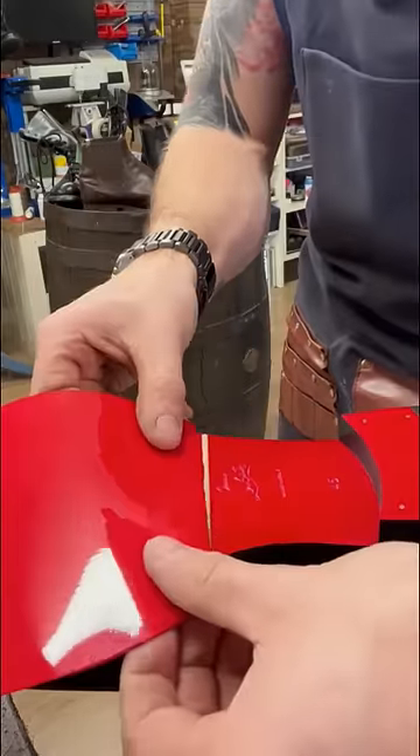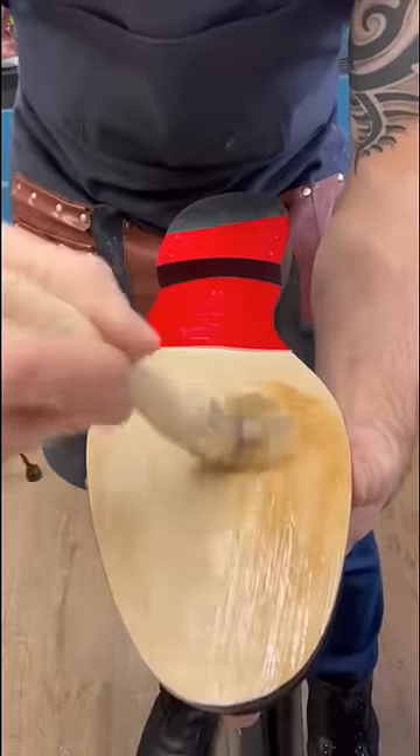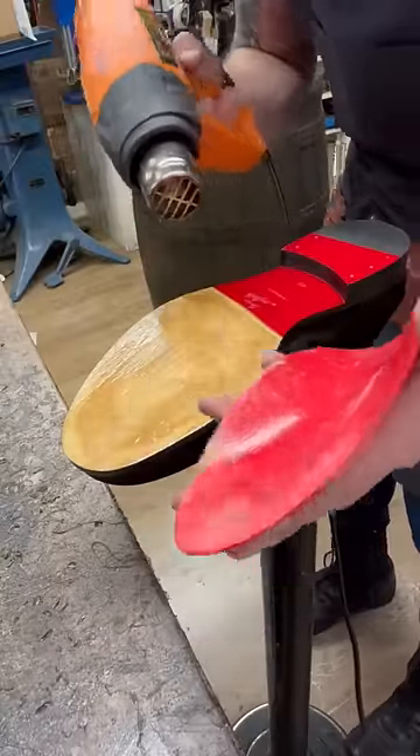So we're just cutting a guideline for where our new sole is going to marry up, making sure we keep the Louboutin logo visible. Then we're heating up the glue to activate it — this is special shoe glue that's flexible, so when you walk and the shoe bends, it doesn't crack the glue.